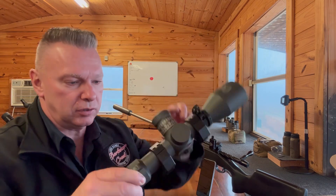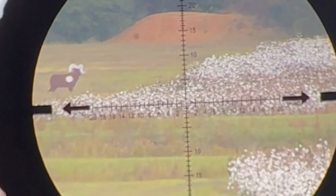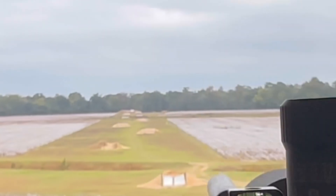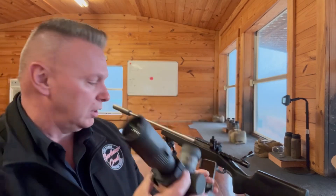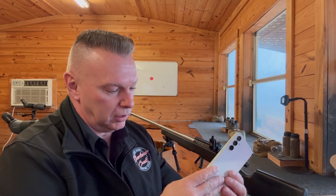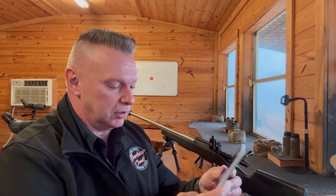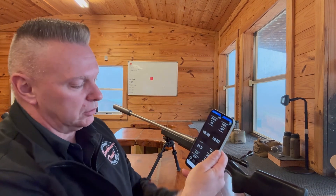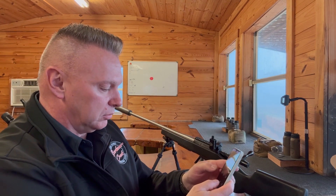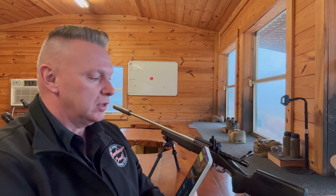So we just got back from running the tall target test — again, the Track Torque 5 to 25 with the Eagleman long-range hunting reticle inside of it. Here's what we got. By the way, this is an Android, so this is the first test of our Eagle Ballistics app on an Android — I just have to get used to running it. So here we go — 1,000 yards, just playing with it.